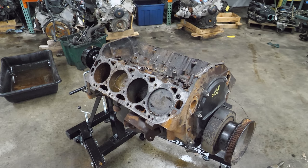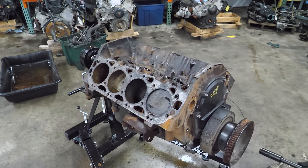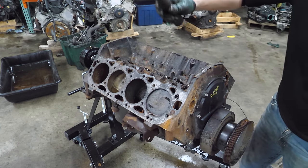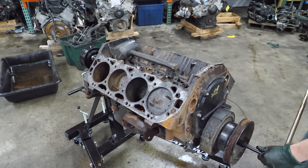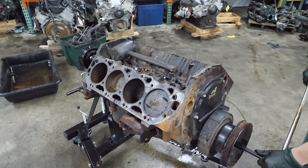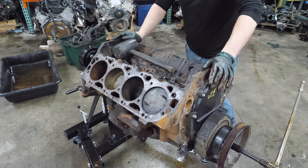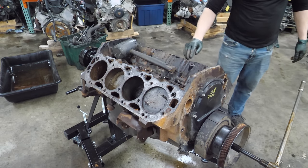We've done a decent number on it so far. I suppose we can attempt to turn this thing over - we're going to rock it back and forth a few times. That's not going to work. I was really hoping I could turn everything and push all the junk out, but I don't think it's going to happen. We could pull the pan and start taking it apart, but I really want to use the crank to drive the rods and pistons up.